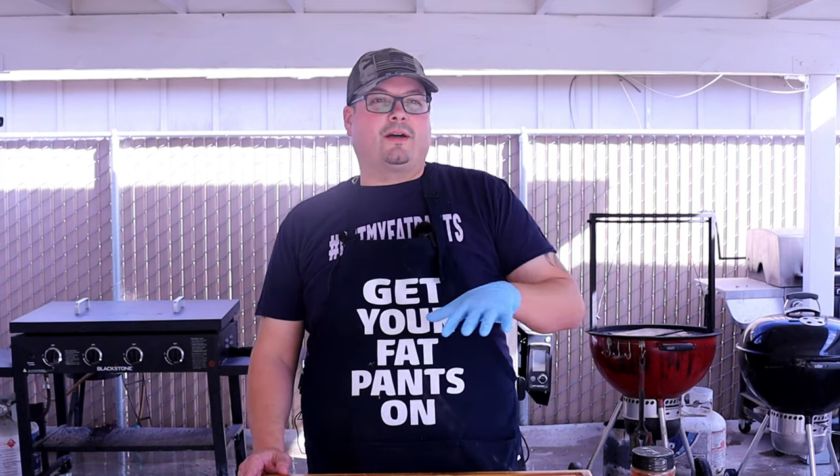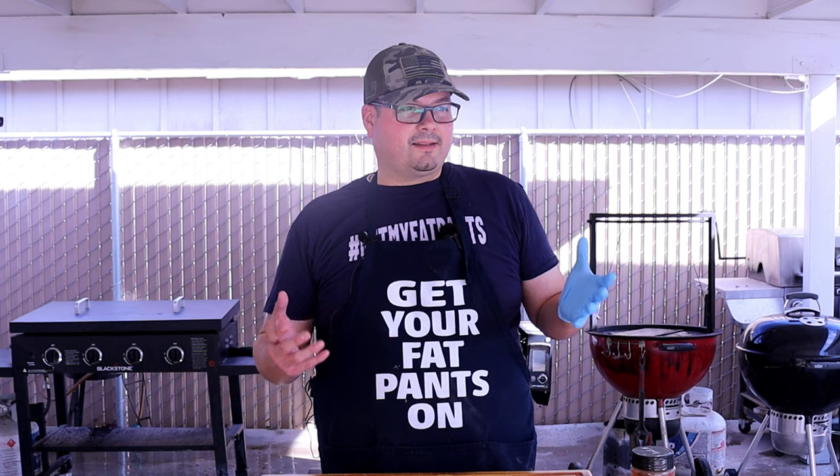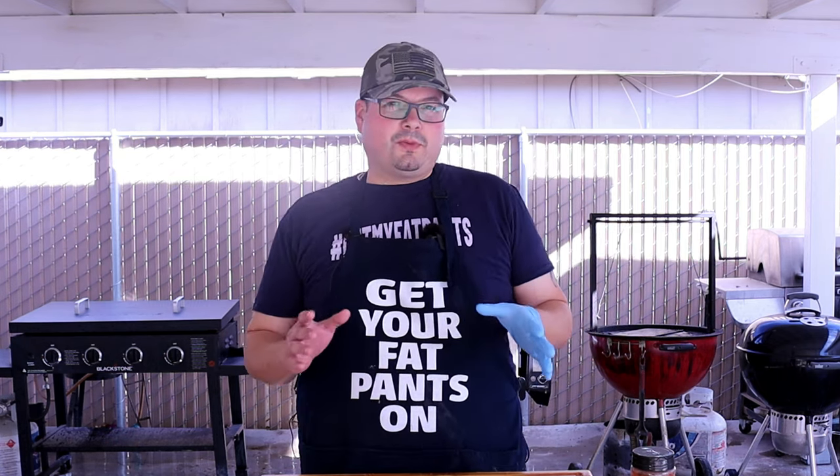For this first cook, I'm going to be cooking some chicken. Every smoker or grill that I get, especially a smoker, I make sure that the first cook I always do is chicken. That's going to let me know how good I did with the cook — fire management, am I burning too smoky, stuff like that. Chicken really adheres to smoke, so that's the reason why I use chicken as my first cook.